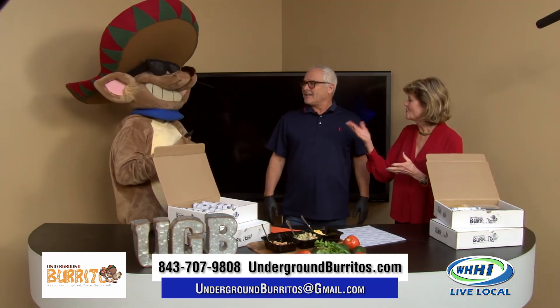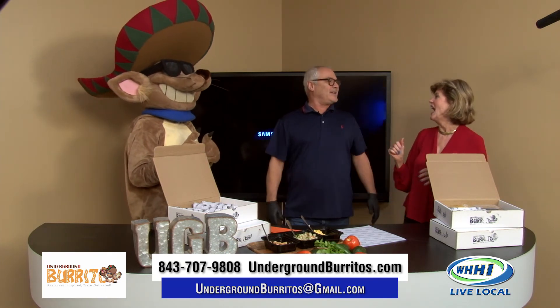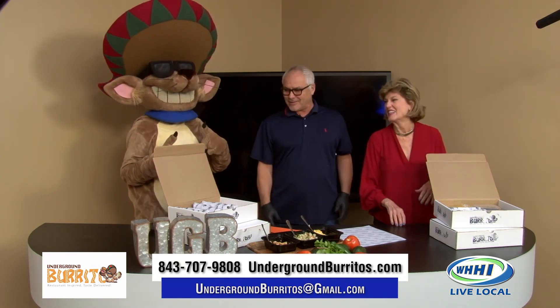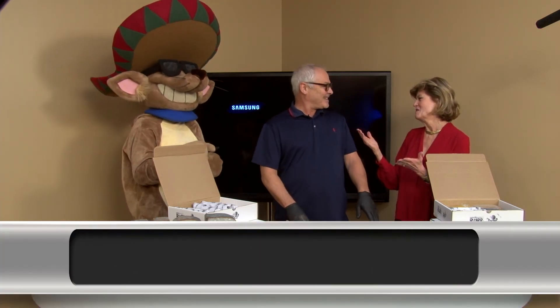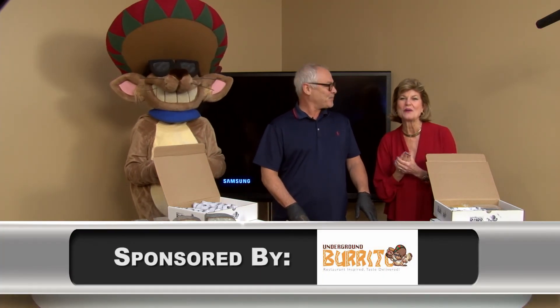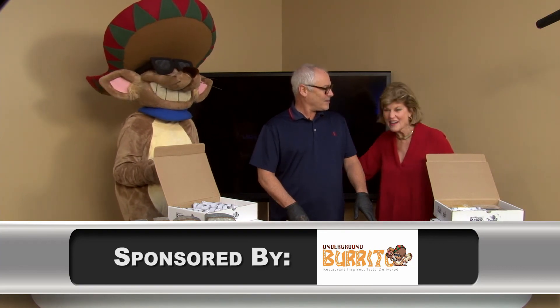Chapo, you are just doing a great job. Is he always at your store? Well, he's anywhere he needs to be — actually, he's the boss. He tells us when to do it. Thank you so much, James Saleh with Underground Burrito, and we'll be right back with Talk of the Town.